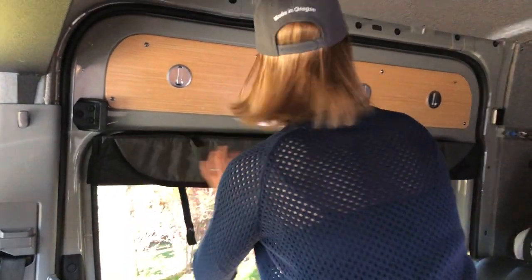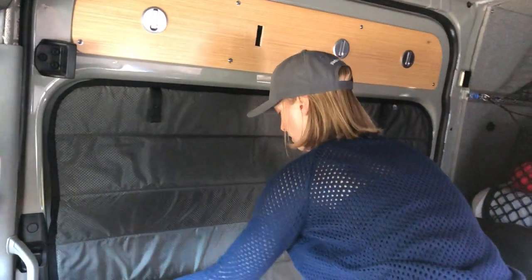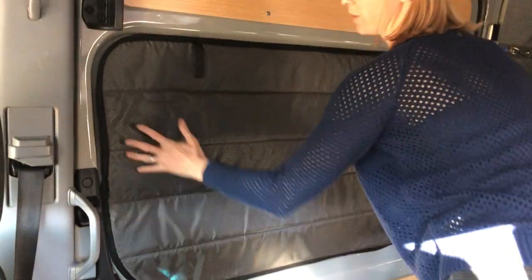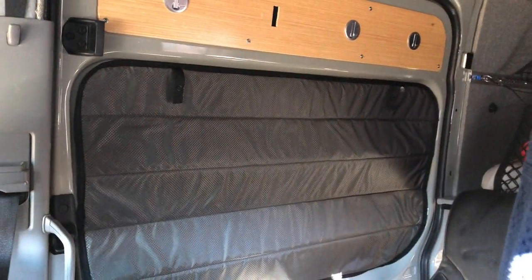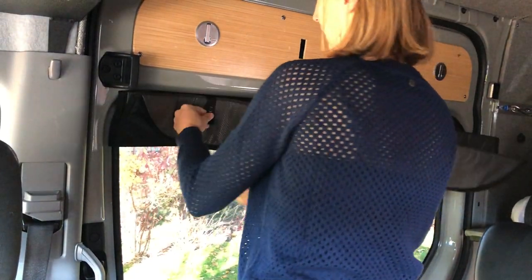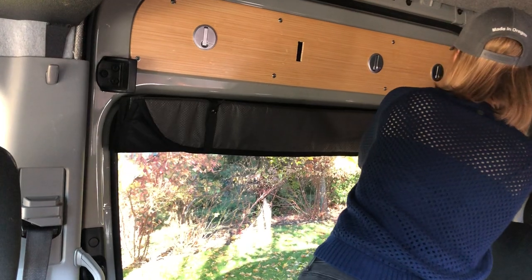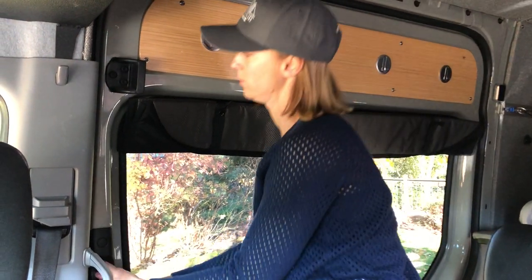You can lower the shade by undoing snaps and pulling it down. There we have it all closed up, nice and tight. When it's folded up, it stays in place. And the door still opens and closes.